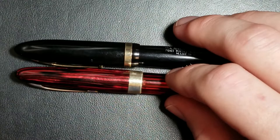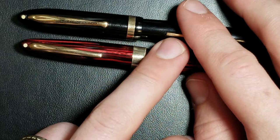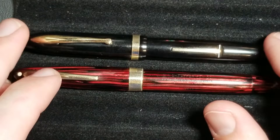What makes a Schaefer Balance? Well, the first and biggest thing I think when you think of a Schaefer Balance is the cigar shape. The second thing for me is the white dot. Now obviously not every Schaefer Balance or every Schaefer pen is going to have the white dot, because that was something that showed them — or let them know — that the pen had a lifetime guarantee.